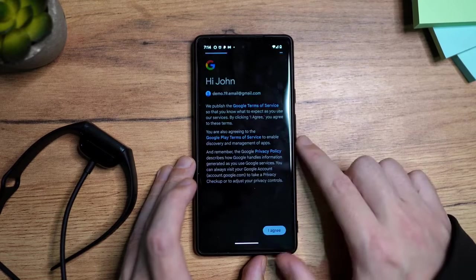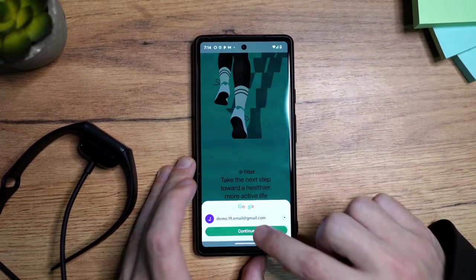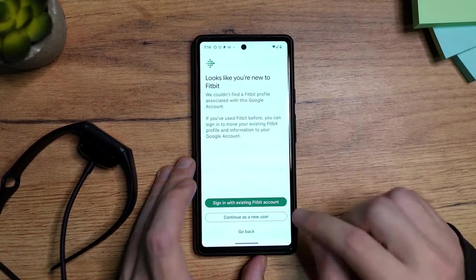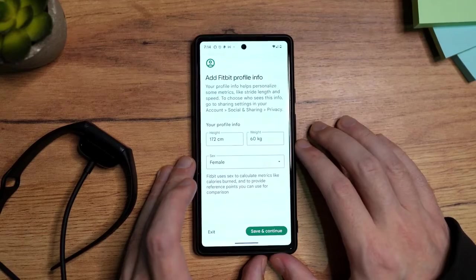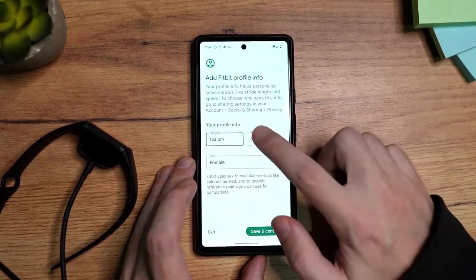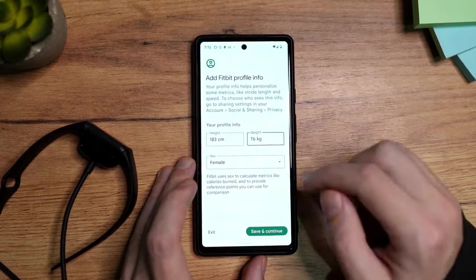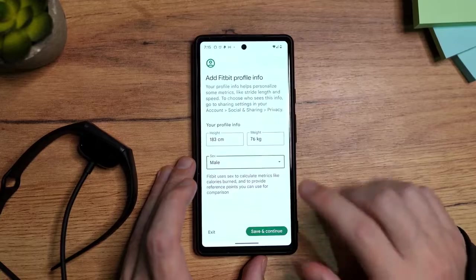I agree. Now tap on Continue. Here I'm going to tap on Continue as a new user. Here I'm going to add my height, weight, and sex — male — and then Save and Continue.